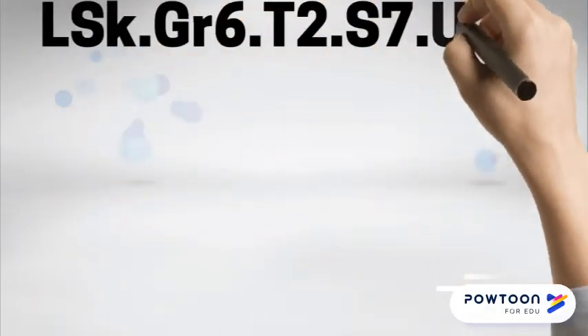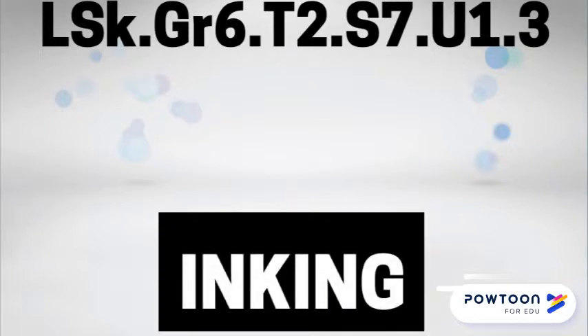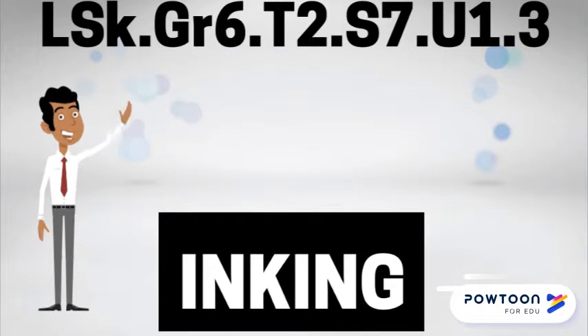Welcome Wizards to part 3 of unit 1 on creative lettering. Let's talk about inking. Trace over the lines and fill in the black areas with your pen to avoid smudging your pencil lines. Tip a piece of paper or plastic over the area that you are not working on — this way your hand will rest on the cover sheet instead of the drawing itself.